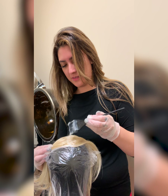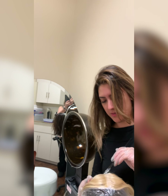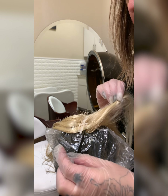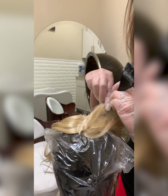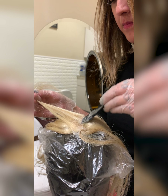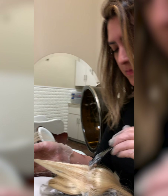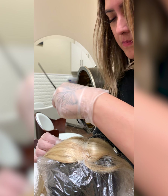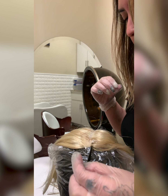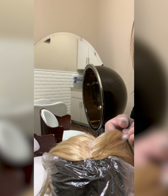Everybody, Denise Russo here and I've got my girl Mars. She is putting a root on a number 10, and we're gonna ash it out kind of like the 10 8 MB but not quite. We're taking a little 9.0 to do a little root on it — about a quarter of an inch — so we're doing 9.0 and 8.0 on the base, and then we're gonna tone it and tone some of the gold out of it. It's gonna be perfect.